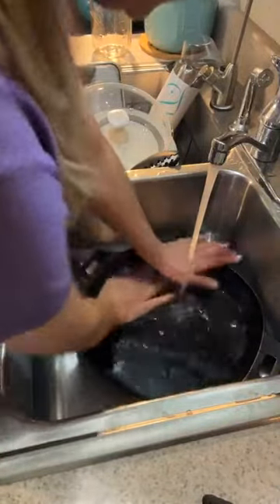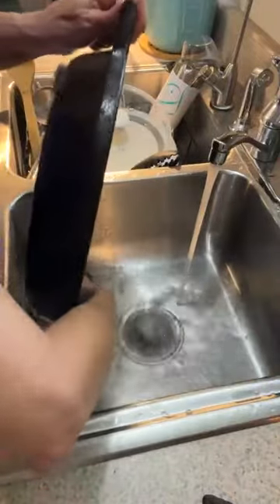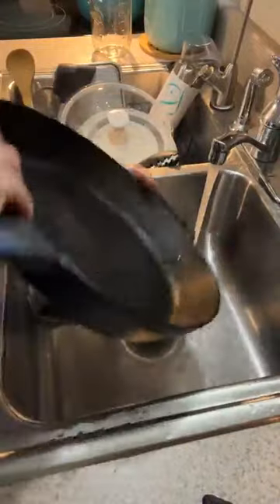Of course, you're not going to want to set this down and let it soak in a tub of water because it's going to rust and then you're going to have to fix those rust spots. So you're trying to prevent that — you want to wash it and dry it as soon as you wash it.